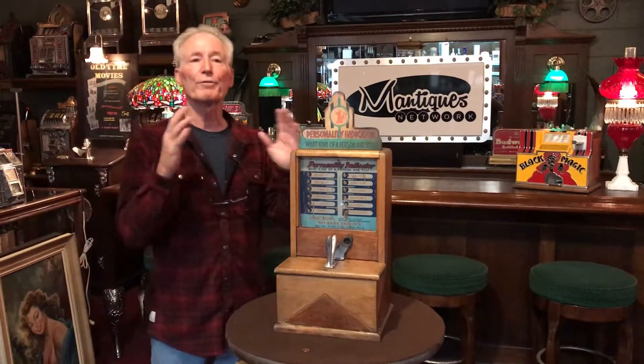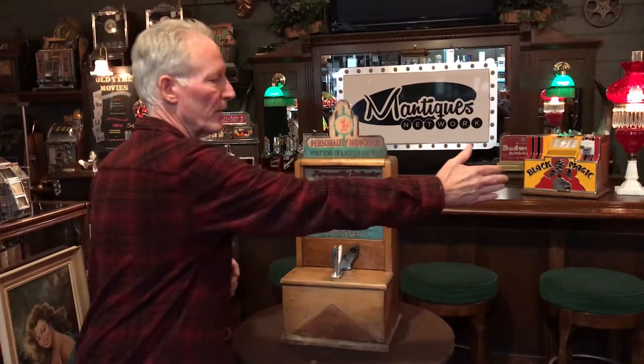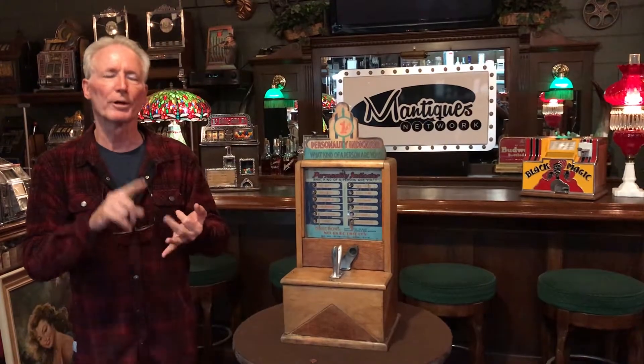These basically came in quite a few different models. Right now online we also have a triple of these, which is three of them. Here's a singular one, battery operated, 1934, plays on a penny, service detail. These are great little machines just as artwork — even if it didn't run, it's just a cool looking machine.